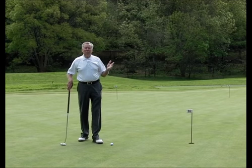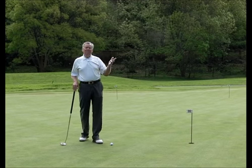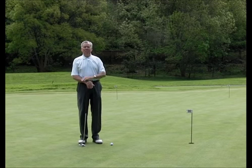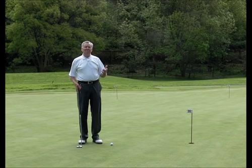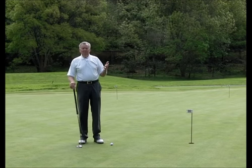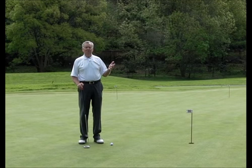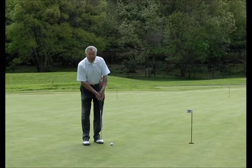I tested this out on the putting green at home from early December to mid-December before I came to Mexico. When I came here I decided I would leave my short putter at home and only bring this one — really throw myself in the fire, so to speak. The first couple of times I used it my putting was about the same as with a short putter, but as I gained a little more confidence with it I started putting better and better. I think this is going to be my putter for the foreseeable future.